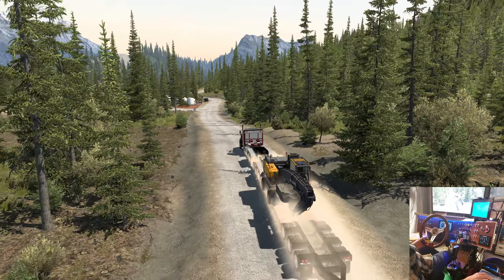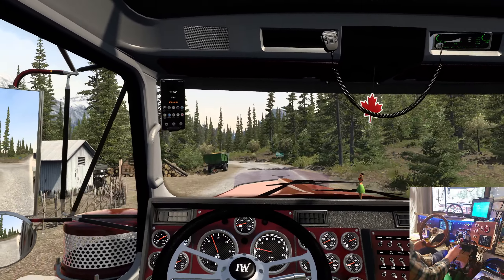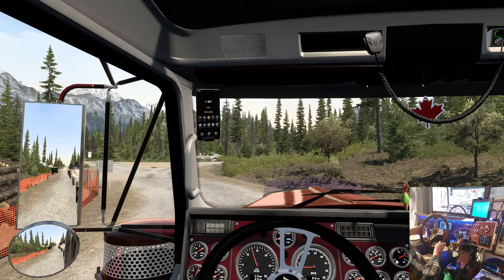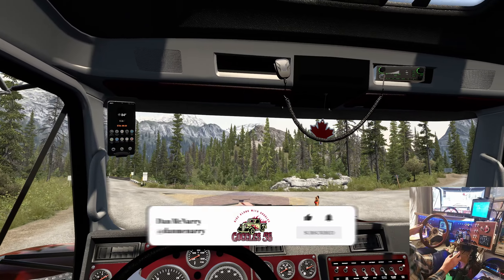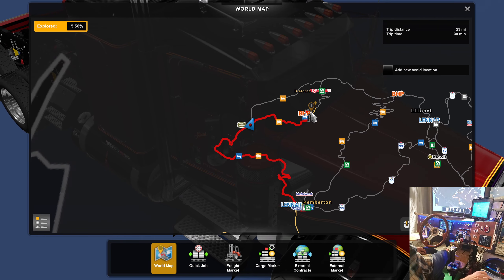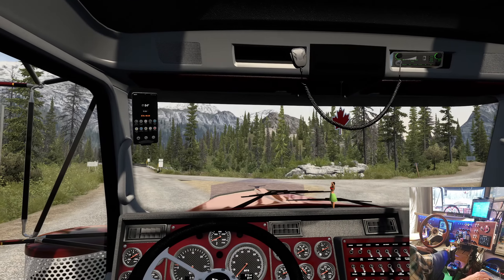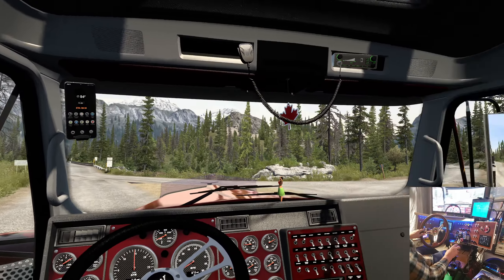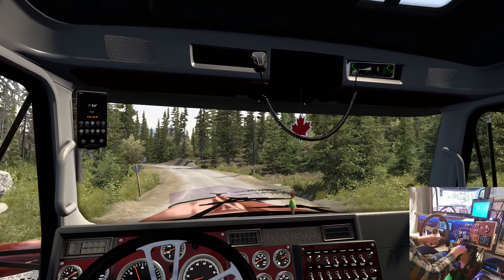Oklahoma's right around the corner, and we'll probably get Kansas this year too. And 1.48 and the California rework — man, this year's going to go out with a bang. We're going to Braylorne, so we're going to turn right here. I've got it listed as BHP but I think it's going to be Coastline Mining — I know it is because it says so. I set the job up with Truckee.